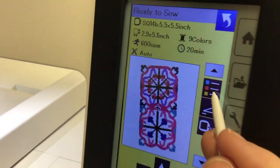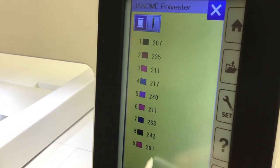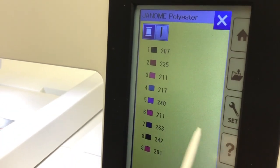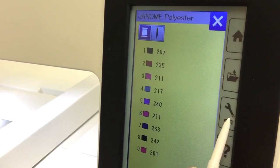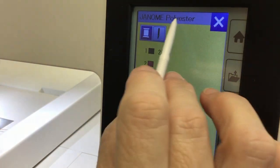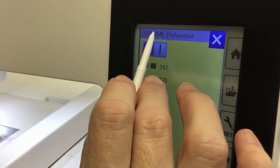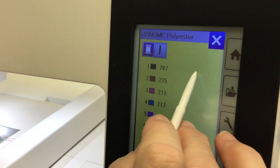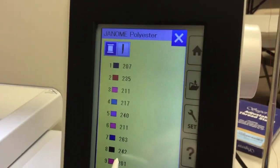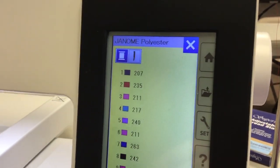On the next page, this is going to show you all of the different colors in this particular design. These are the numbers — when you select your color in your setting mode, for Janome polyester thread this blue is number 207. If Janome's number changes for that blue, it isn't going to match up to the color you think it is. So I go by what I see and what I like. I don't pay a whole lot of attention to those numbers — they're a guide.